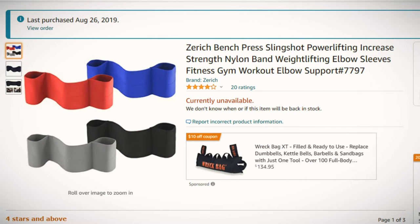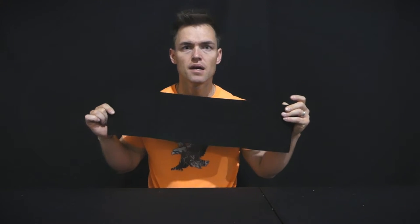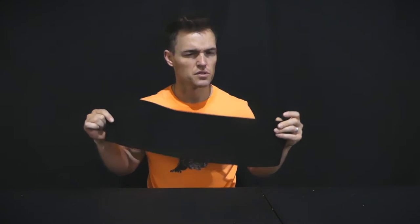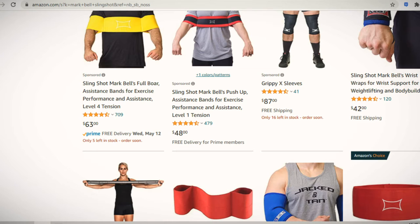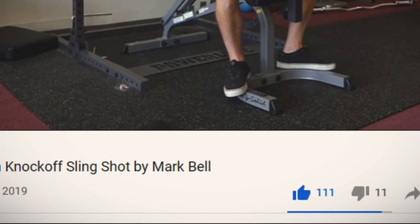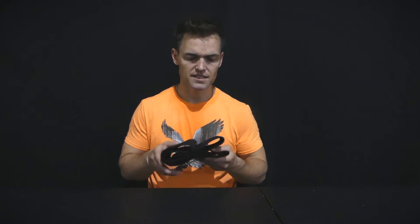Welcome back. There's been a surge in views on this video — it's the Amazon knockoff slingshot. This product popped up on my Amazon feed, maybe because I was looking at the slingshot. I figured why not give it a try. I posted my review a couple years ago and it slowly got some traction, then fell off. Some people liked it and some didn't, but recently more people are picking it up in terms of the review.